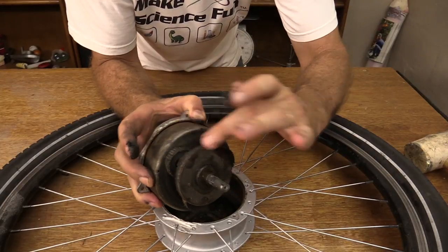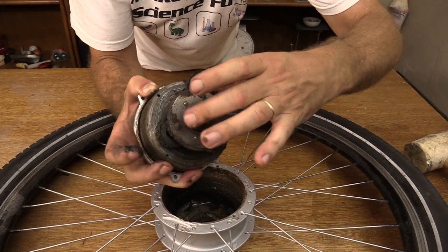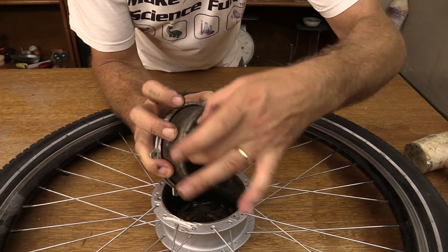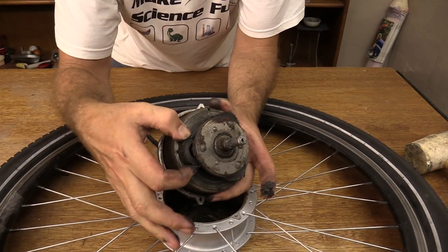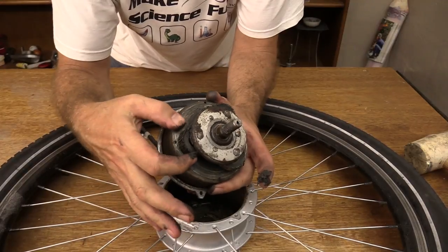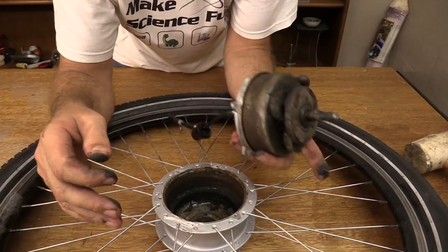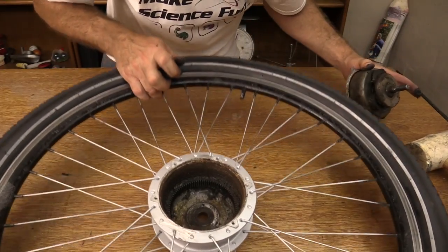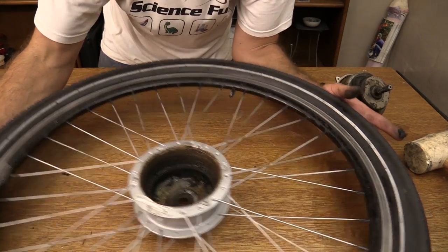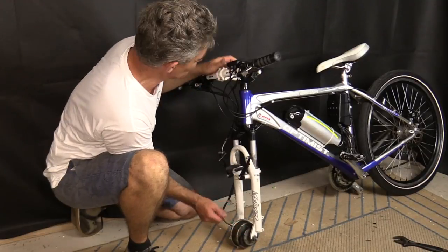That one's got some teeth. Even the bearing on that is totally blown. My friend has been ripped off. This motor is very old and very well used. Just for fun, I've put the motor back on the front wheel hub.